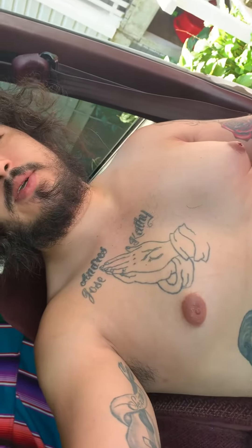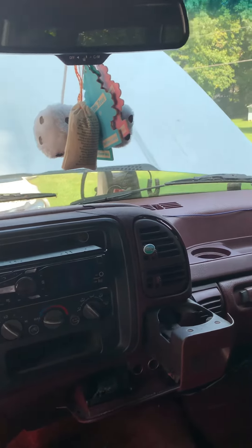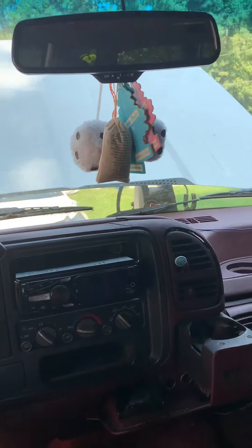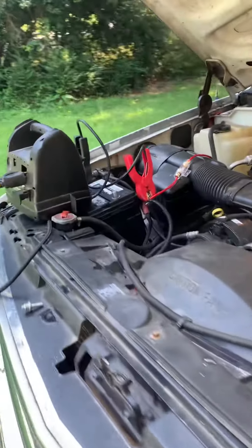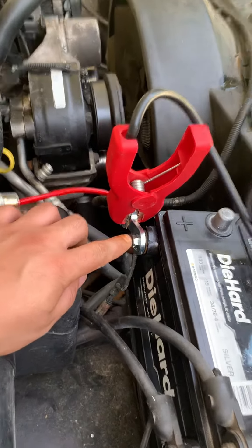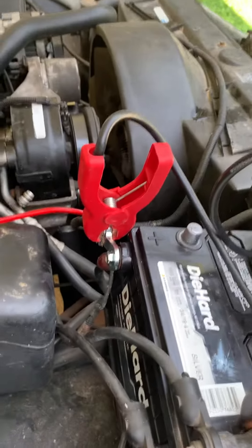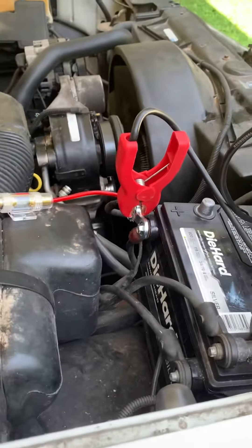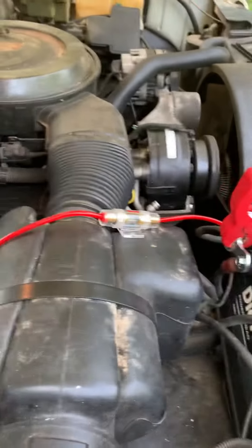What's up YouTube, back with another video — charging my truck. I just put another thing on right here, the metal, see the gray? That's the one right here. Because the one I got was too big for the screw, so I had to buy another one — it was like a dollar.